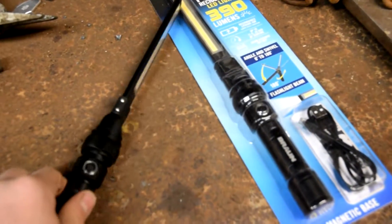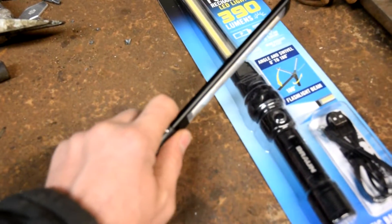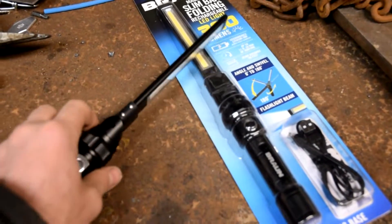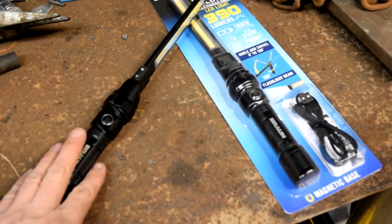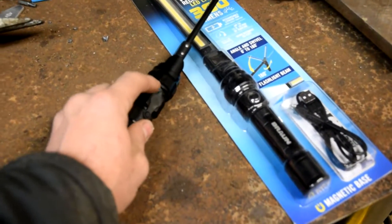My only complaint is this part right here appears to be plastic, and it feels a little loose right at the end here. If I shake it, I can feel it — it's a little loose. But other than that, I think it's pretty darn good. There's a rechargeable battery in here, and there's a rubber cover right here.